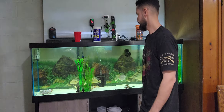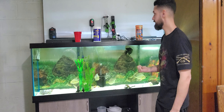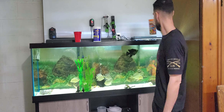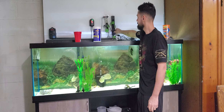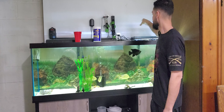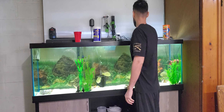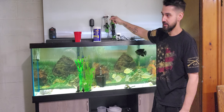What's up everybody. I just wanted to do a quick feeding on the 125. The first thing I usually do is shut off my filters because I don't want all the food getting sucked up into my filters. I've got the AquaClear 110 and the Topfin — I think it's a Topfin 70.